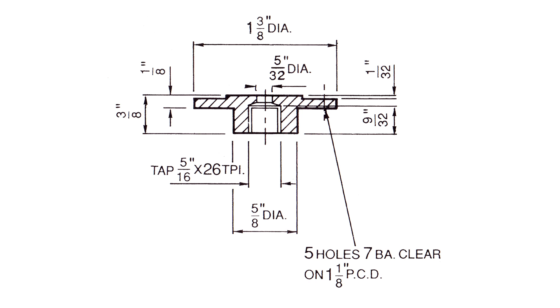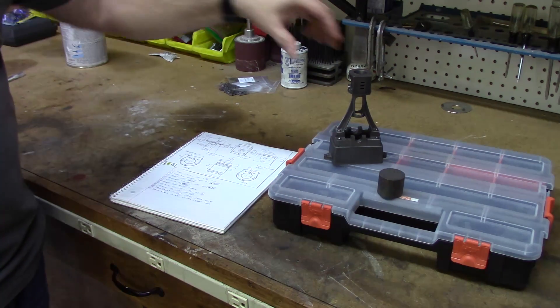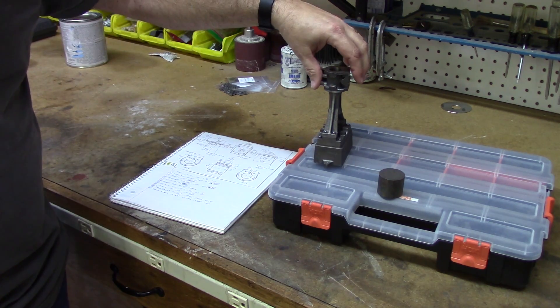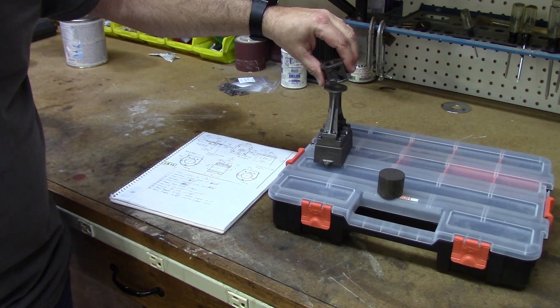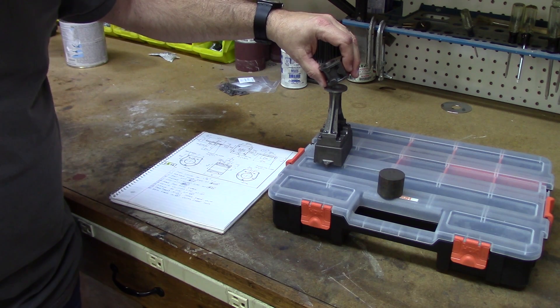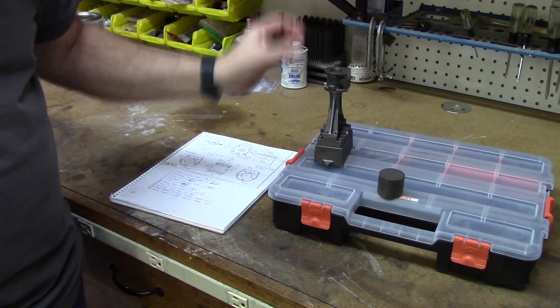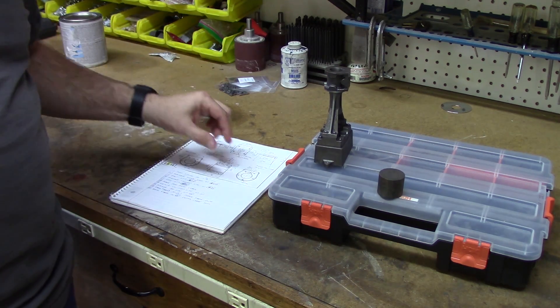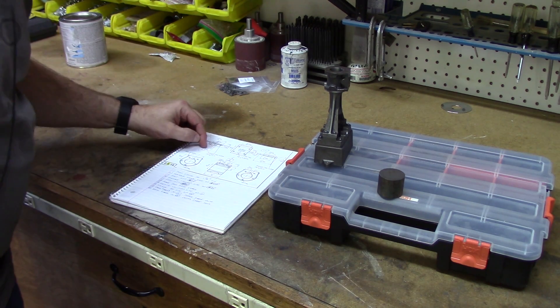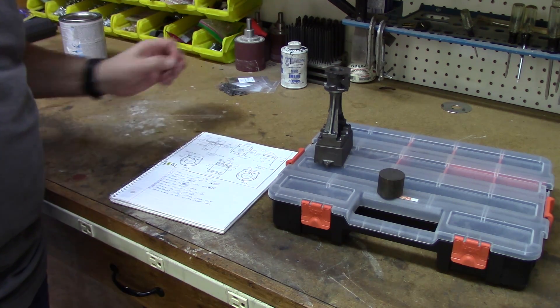The other important thing is that we have two faces: the top piece fits up against the cylinder and the bottom piece fits against the standard. Those need to be as close to parallel as possible — if they are not parallel, the cylinder will be canted. As the piston goes up and down, it won't remain centered within the cylinder. So we need to make sure those three features are completely in alignment for the holes and that the two faces are parallel.